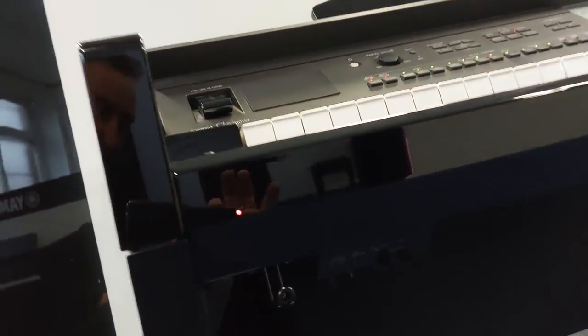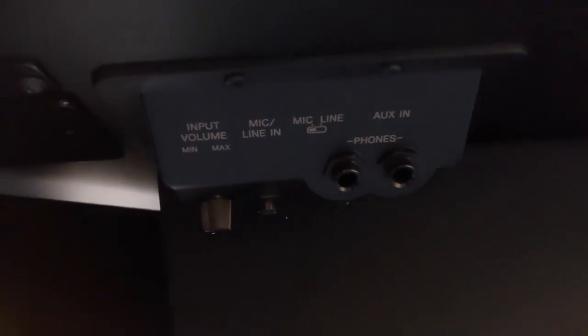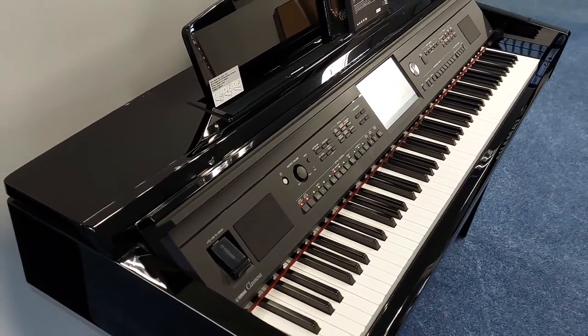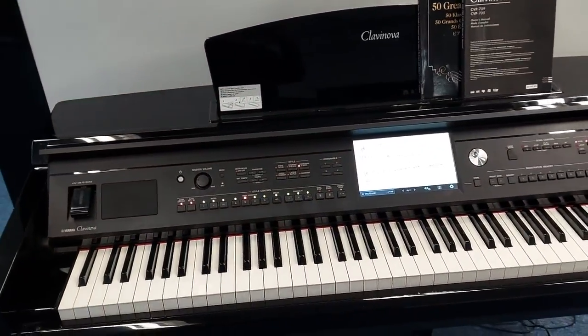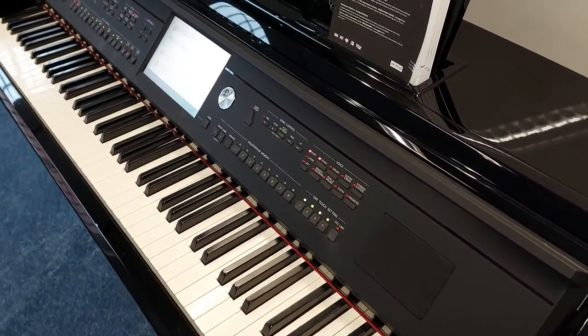Underneath here you've got inputs, headphone sockets, and it's even got an interactive harmonizer — so basically when you sing through it you can sound like a quartet. This is very versatile: if you just want it as a piano you can play it as a piano, or you've got all these extra features like rhythms and accompaniments.